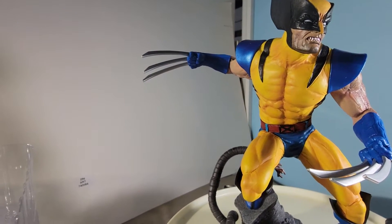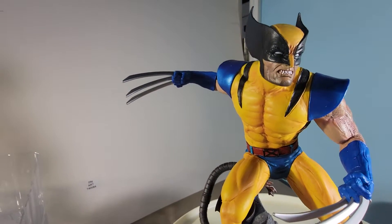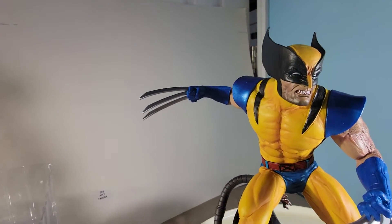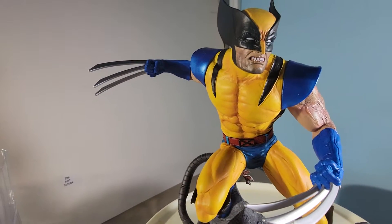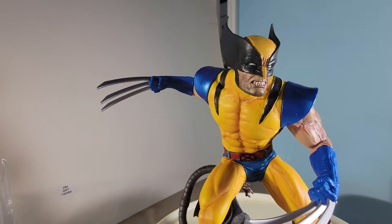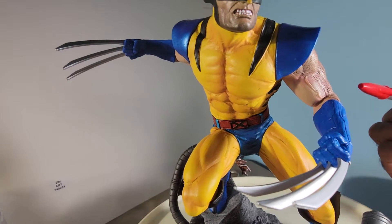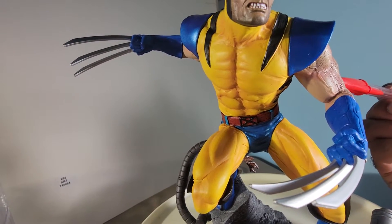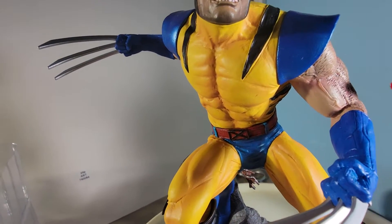I don't fancy myself as a sculptor or an artist, though I do like to draw when I have time. I'm a bit of a sucker for anatomy — I really love anatomy — and this is some great anatomy here. Let's look at the detail of the muscles.